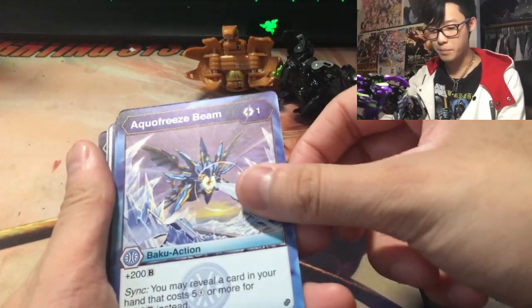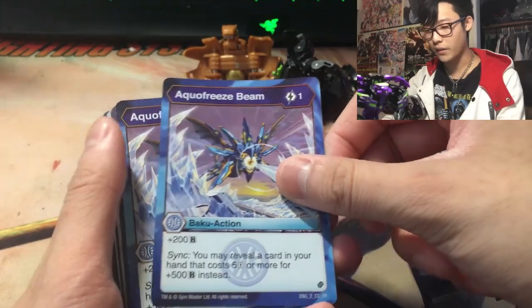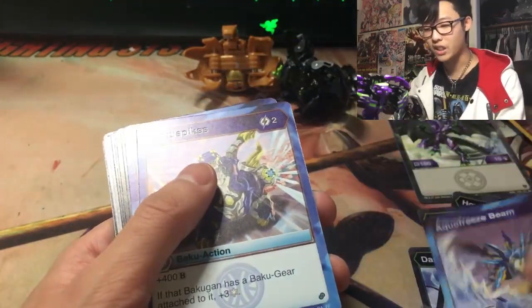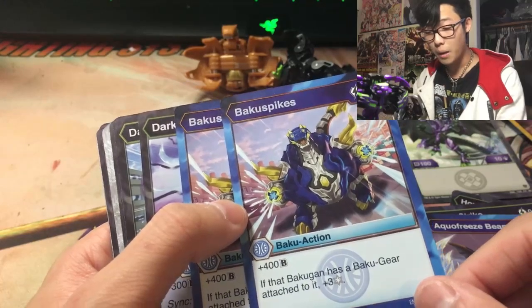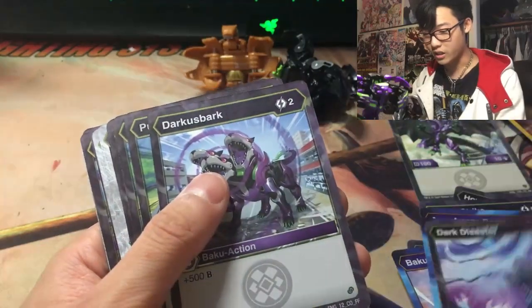Aqua Freeze Beam: plus 200 B-Power. Sync — you may reveal a card in your hand that costs 5 or more for plus 500 instead. Again, you can sync it with Howling Shell Bomb because it costs 5. I get 2 of these. Baku Spikes: 2 cost, plus 400 B-Power. That Baku Gun has a Baku Gear attachment plus 3 Frost Strike. I also get 2 Dark Disasters — that's pretty cool.